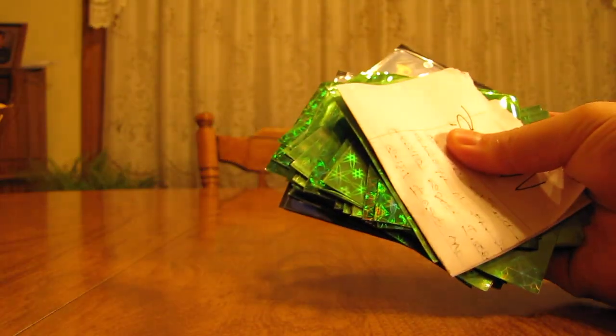Looks like there's a note on the inside and the cards are actually in sleeves. Actually feels like some of these might just be empty sleeves. We'll take a look after we read the note.